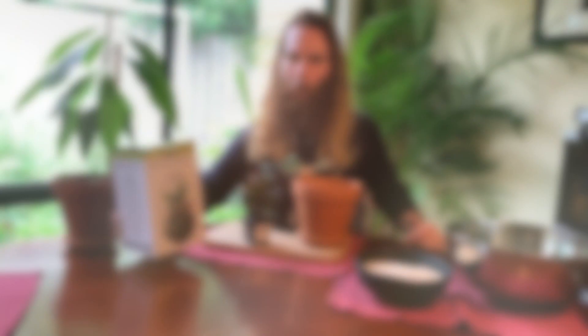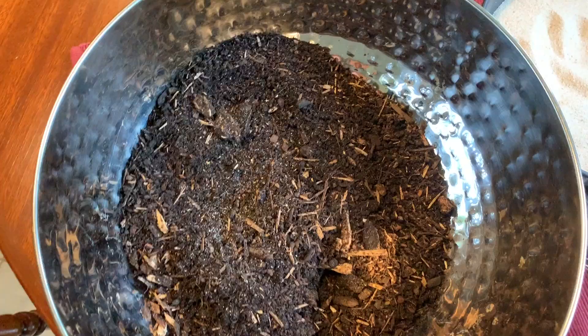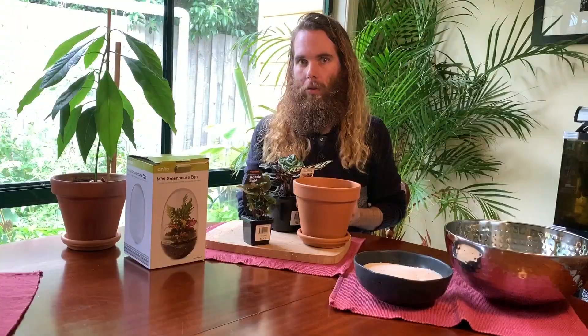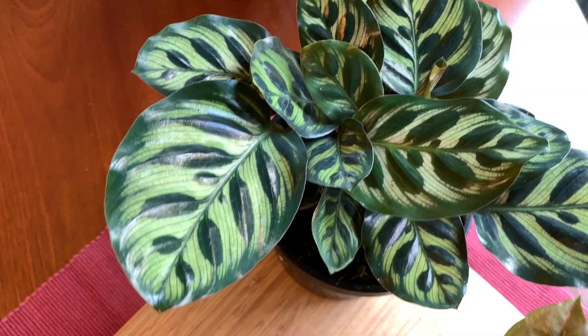I'm home now with all of the things that I bought. I've also got some potting mix and some sand, and a box of tricks which I'll be using for the terrarium side of things. I'm going to do the terrarium last — I'll do the Colithia Peacock first. It's a beautiful specimen, really shiny leaves. I'm very excited to have brought this one home.